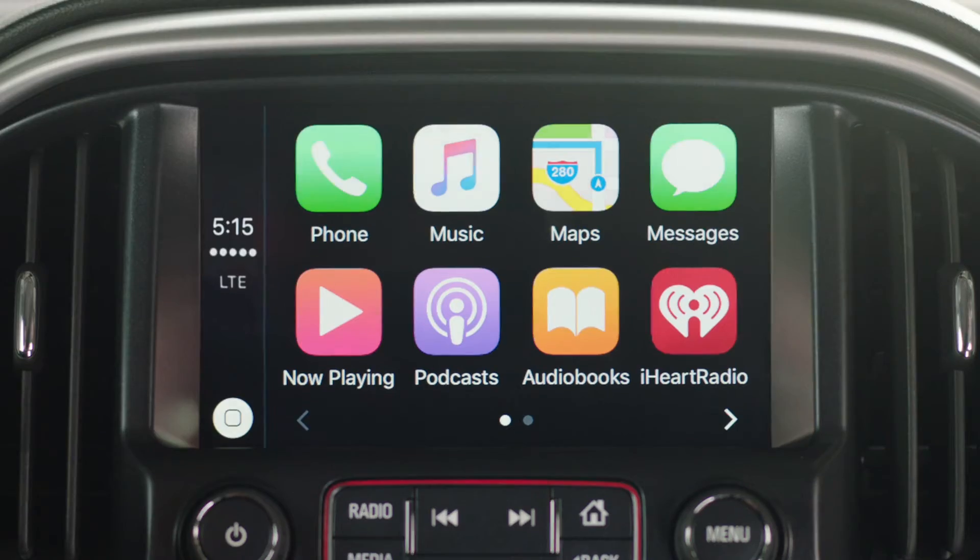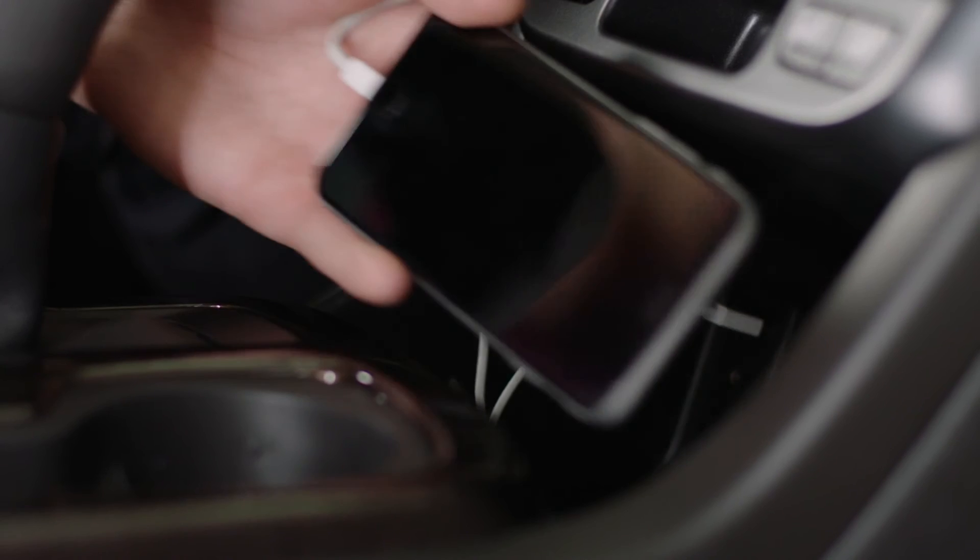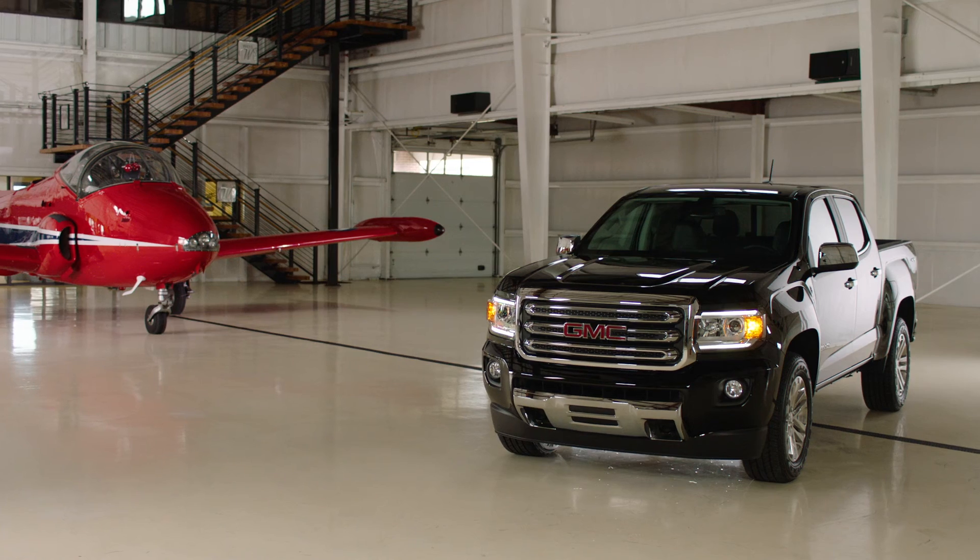Select, and there you have it. Make calls, listen to Apple Music, get directions, or send messages, all within reach. Connected and in control, right from the driver's seat.